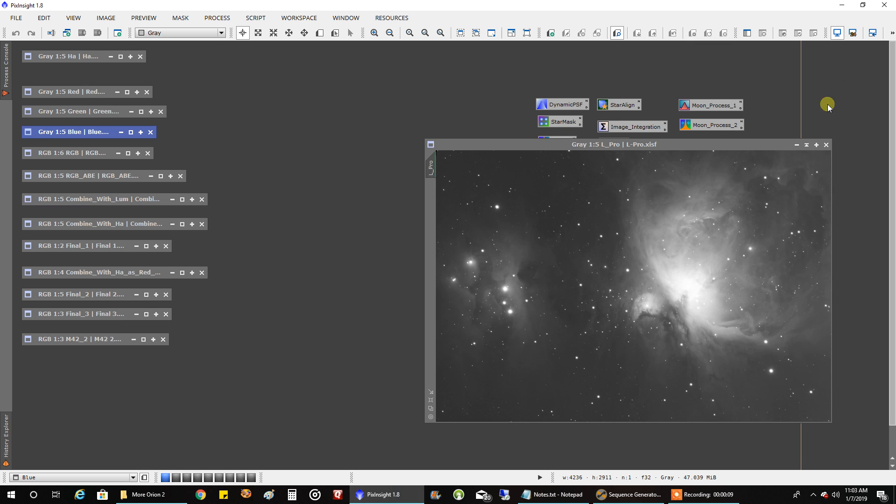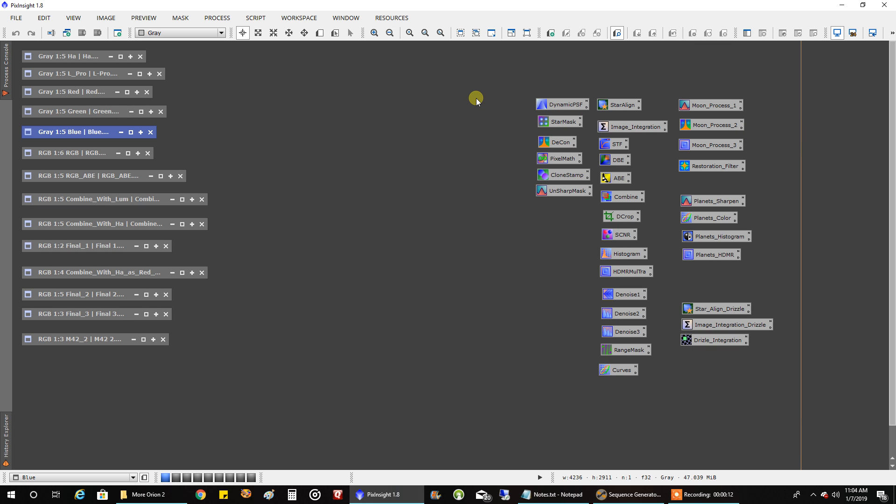I was doing 30-second exposures on the LRGB. A lot of people, to preserve the core, will actually do short exposures — for example, five seconds on the core — and then do longer exposures on the outer area, using what I think is called the HDR process, and then combine all the data. But for me, with my light-polluted skies, I don't really have the luxury of doing long exposures. So I just tried to find that one exposure length that would let me do everything, and that's why I came up with 30 seconds. I think I actually did preserve the core, and I probably didn't get as good nebulosity as I could have outside, but it's not that bad.